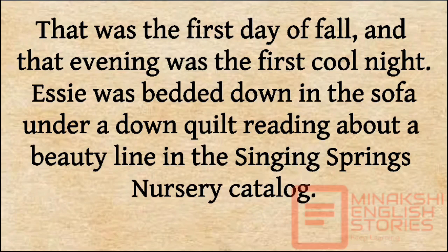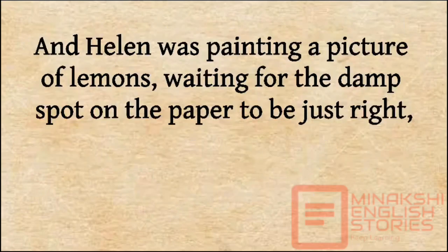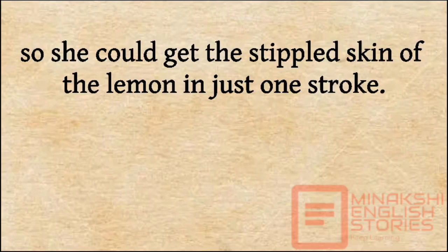That was the first day of fall, and that evening was the first cool night. Essie was bedded down in the sofa under a down quilt reading about an abutilon in the Plant Delights Nursery catalog, and Helen was painting a picture of lemons, waiting for the damp spot on the paper to be just right, so she could get the stippled skin of the lemon in one stroke.